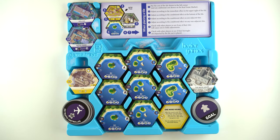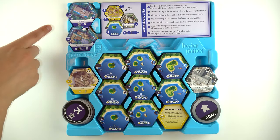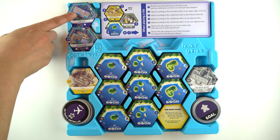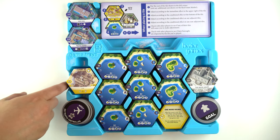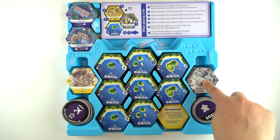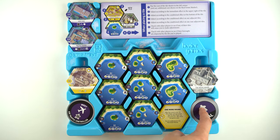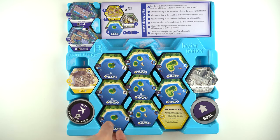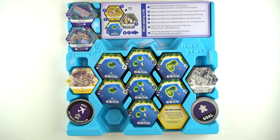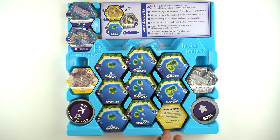We'll start off with the bottom tray. At the very top, we have the four player aids. Then in the top left, we'll start off with the Gen Con tiles and the Essen tiles right here. Then you have the collector's edition tiles on this side here and on this side over here. You have as many goals as you can fit over here. Then you'll put all the basic tiles from the base game here — it will be marked underneath which letter you should be using — all the A's in this column, all the B's in this column, all the C's in this column. And you can put the one more round tile right here.